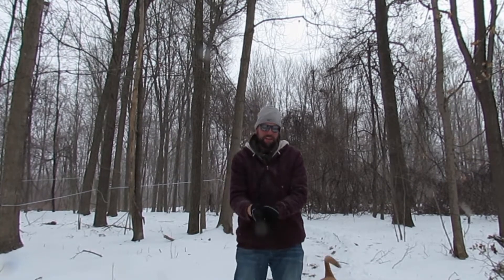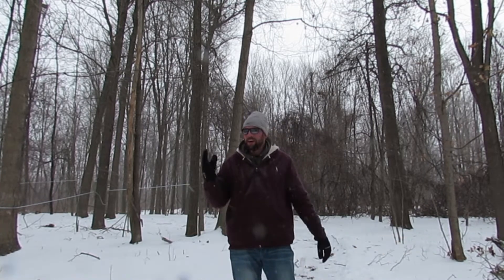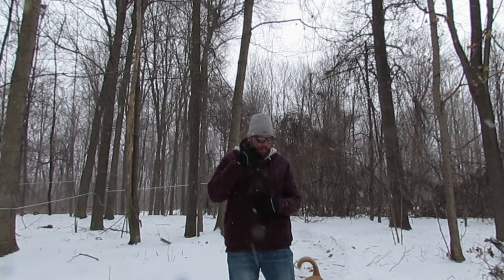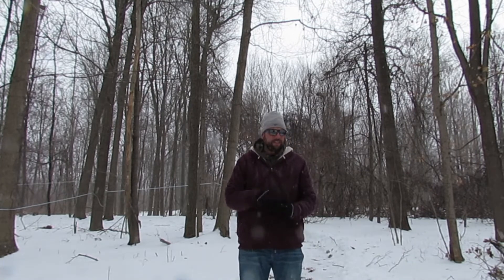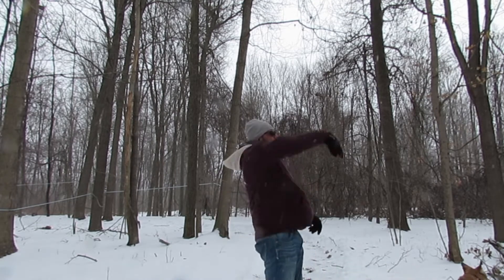Alright, so first day getting out in the woods trying to get my maple sap lines taken care of. Over the course of the summer a bunch of branches have fallen down on them so they're all kind of messed up. I gotta get a chainsaw back up in here, cut any branches that are down over the lines, and get all the lines pulled straight and tight so that the sap all flows downhill to my collection barrels. That's the plan today. Beautiful day, 23 degrees, a little bit of snow — let's get to it.